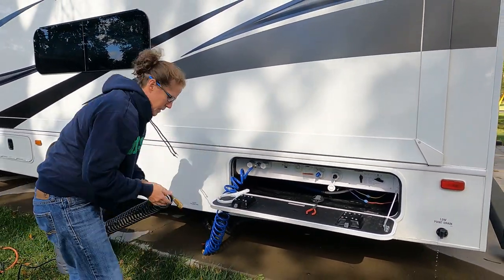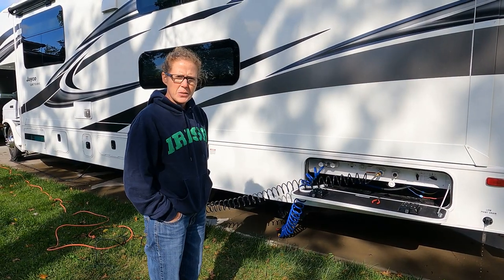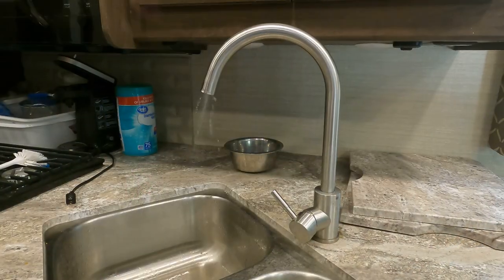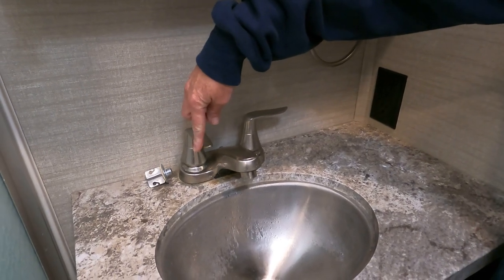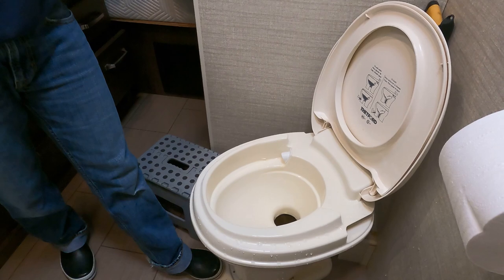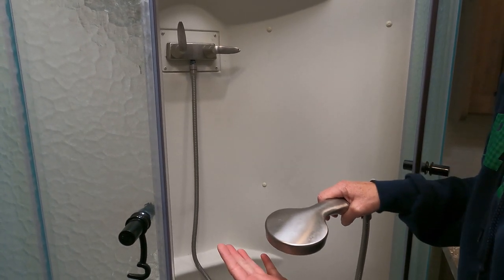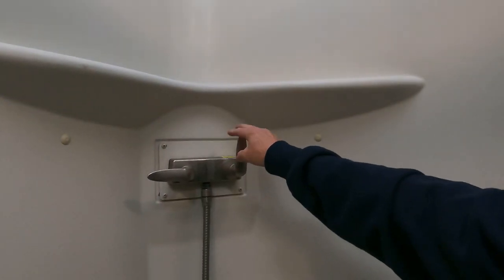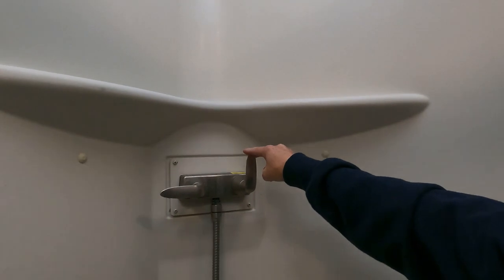Next we connect the adapter. Now that everything's hooked up, we're going to turn on the compressor and go inside and open up the faucets. Once you can put your hand under there without any water coming out onto your hand, then you're good to go — we're not yet there as you can see. Make sure you do both the hot and cold sides of every plumbing fixture that you have, including the outside shower.